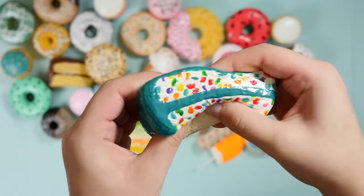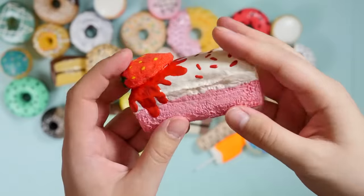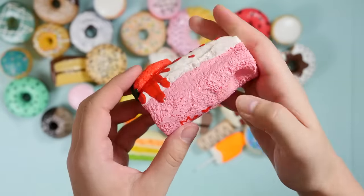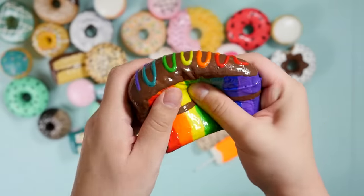Oh, I love this one — I forgot about this. Oh my gosh, this one's crunchy, it's a little bit holey. This is another one with that other brand of foam I was trying for a little while. It's kind of pretty though — my first rainbow cake!